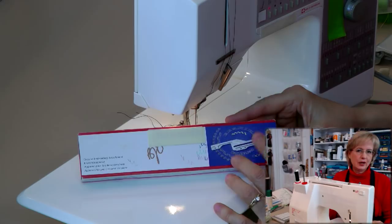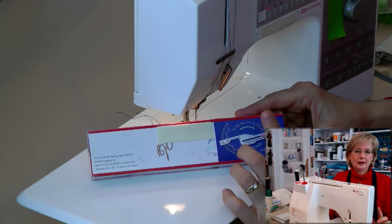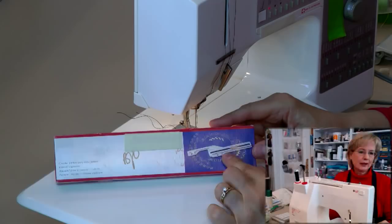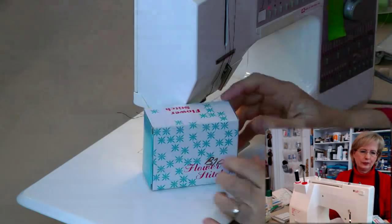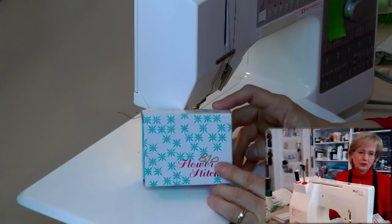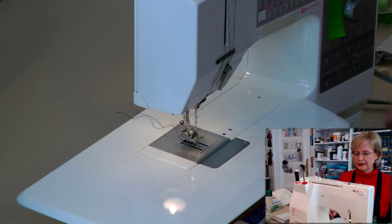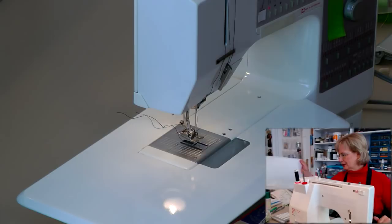Most machines have a circular embroidery attachment. Most major brands will have something of this kind — it may not look exactly like this but it will be similar. I'm going to show you how to use that, and then toward the end of class I'm going to show you how to use the flower stitch foot, which is a very inexpensive foot — around $15 or less — a great tool to add to your sewing box.